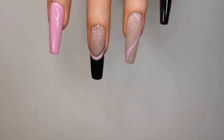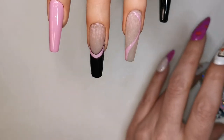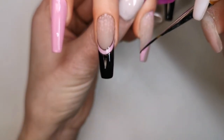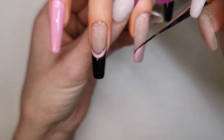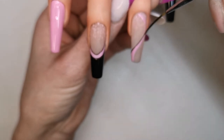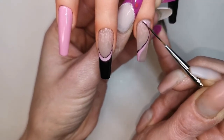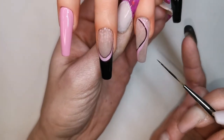I'll give that a cure for 30 seconds. Now I'm using the Madam Glam black gel polish on my palette again with my liner brush, and I'm just going to do another swirl, going up against this one.